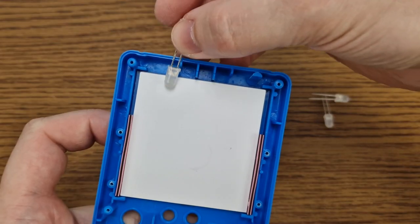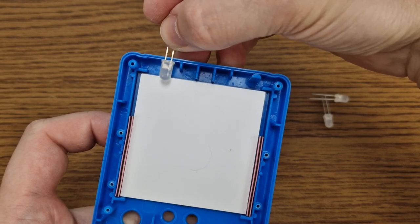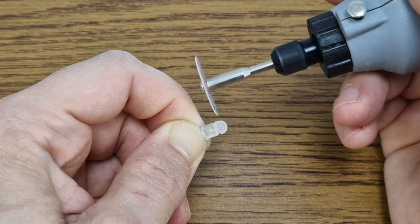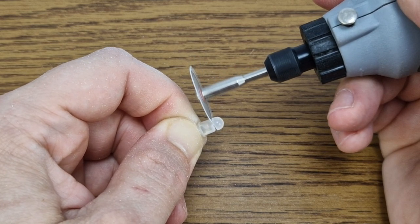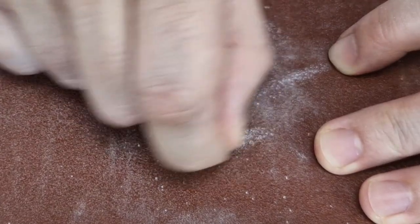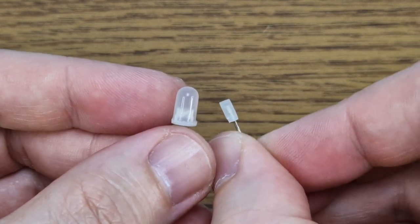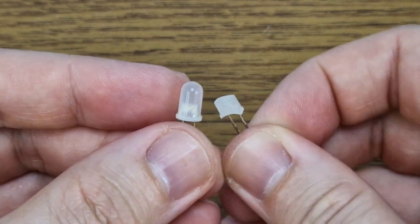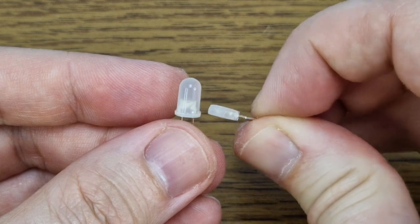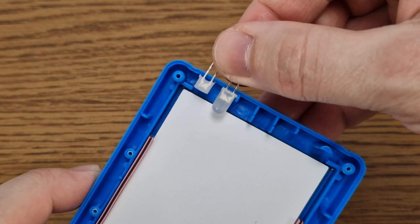The 5mm LEDs are too big and there isn't enough room around the display, so I need to modify them. First I will shorten the LED with my cheap and useless rotary tool, then I will sand away the sides of the LED. In the end it should look something like this — I modified the round 5mm LED into a smaller rectangular LED. Now we have enough room for the LED panel.